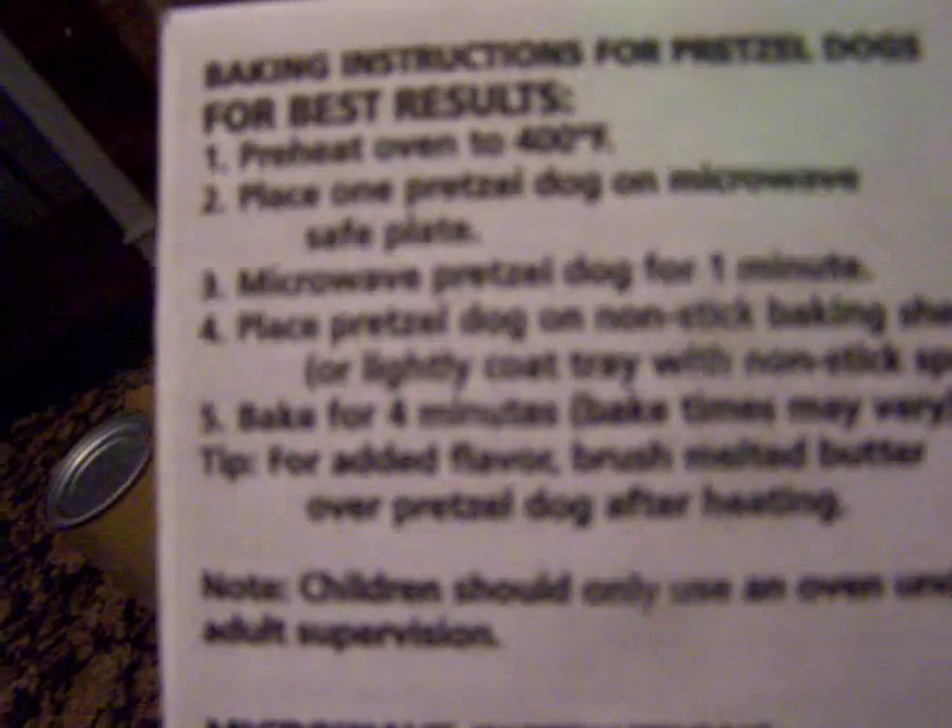Okay, instructions: preheat oven to 400 degrees. I never know how to do this. For the longest time I thought this other thing was the oven because it looks like it would be, but it's not.